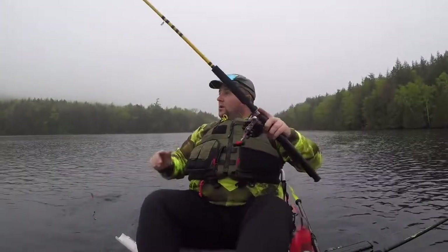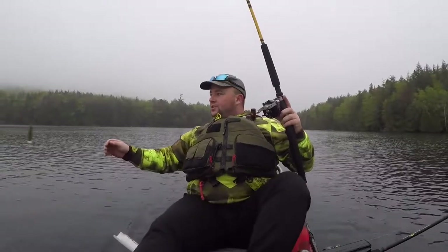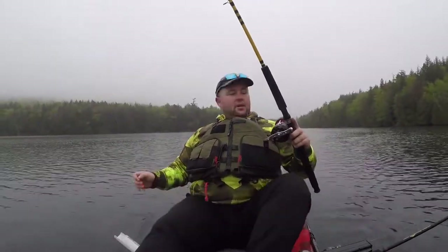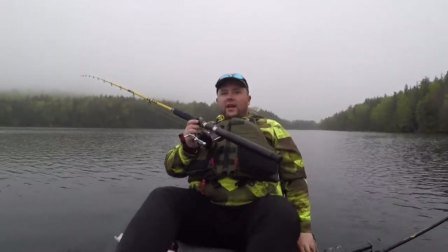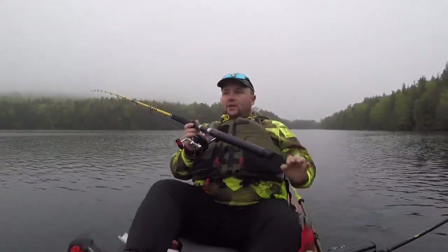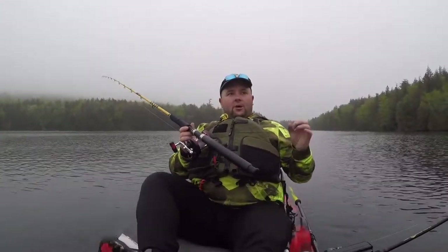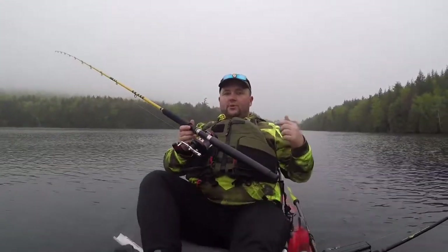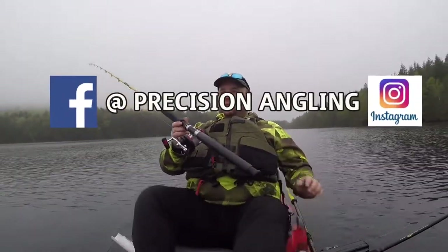Good morning folks, welcome back. We are just getting set up — we are just after sun up here in Maine. It is a little after five, a little overcast, some slight rain, more of a mist from the fog but it almost feels like rain. It was raining when I came in. I wasn't sure if I was going to set the cameras up or not, but we're going to risk it.